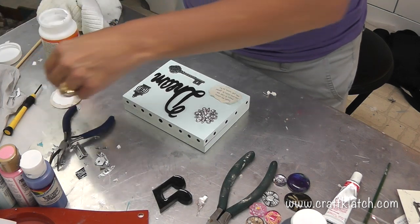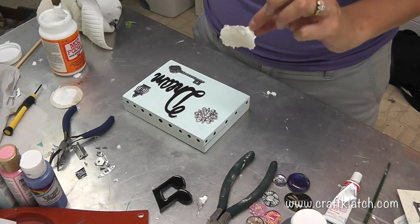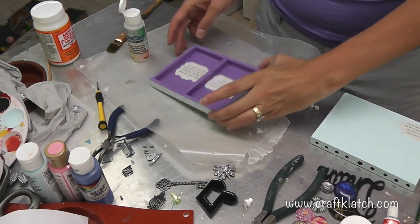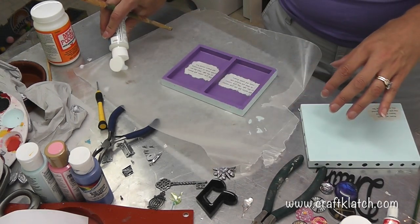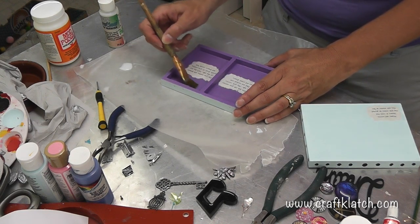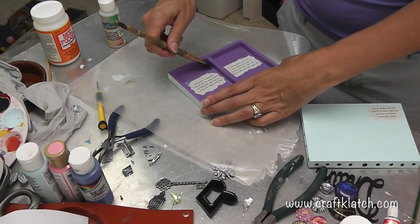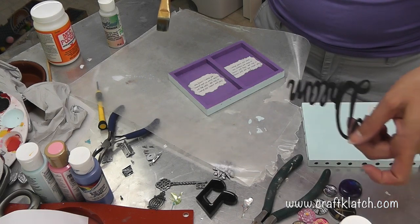I'm going to take my Mod Podge like I did on the inside and attach this to the front. The bottom of the box has dried. Now I'm planning to do a little satin varnish - I'm going to do it on the inside and on the outside to protect the whole thing. You can do one coat, two coats, three coats, whatever you think you want. Just let it dry between coats, and once I do that all over we'll put everything together. I'm going to varnish the letters as well.